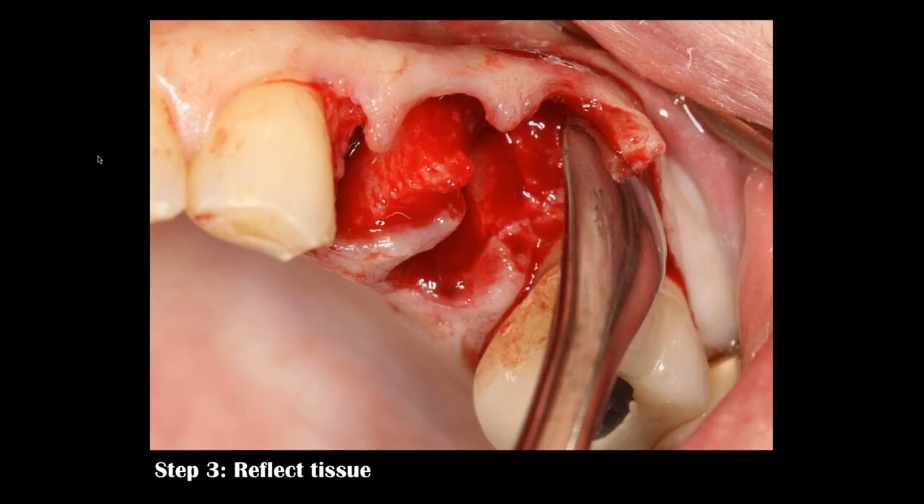The reflection I'm making is referred to as an envelope flap. Visualize a number-10 envelope — a white long envelope. Lift the flap and blow into it. I am not making vertical incisions in my reflections.